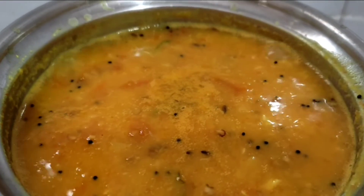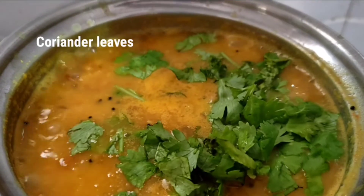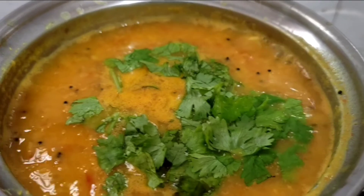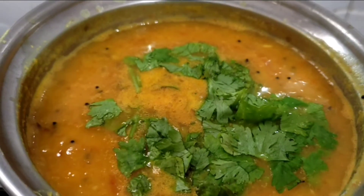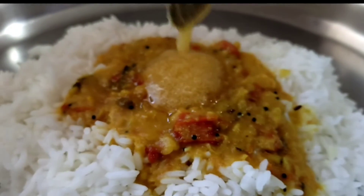Now we are going to cook the bread and cook it in the pan. After the oven, we will get ready to cook the bread and cook it in the pan. You can cook the bread and cook it with two cups.